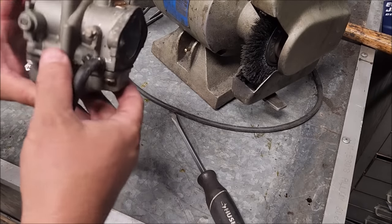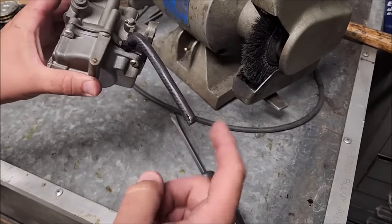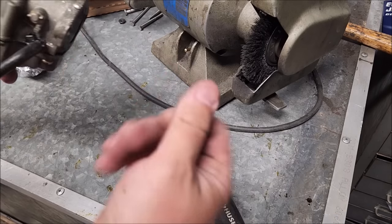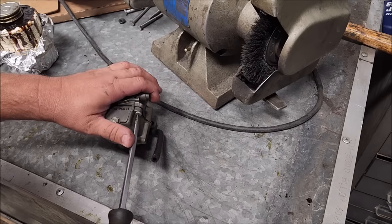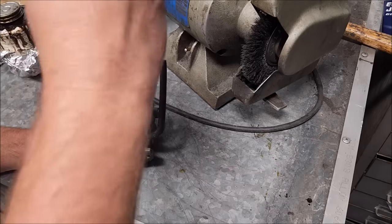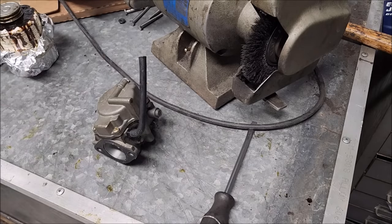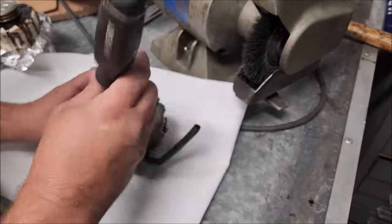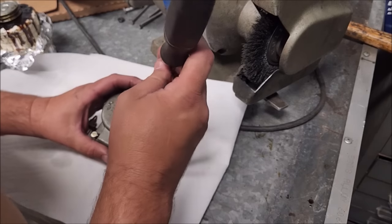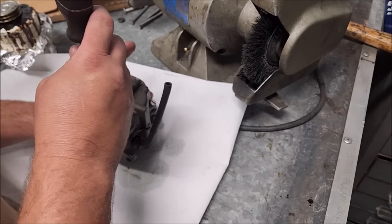First thing I'm noticing is the fuel line zip ties — they're just loose. The T-fitting basically just fell out of there. We're going to have some gas in here; at least we should. If we don't, something's afoot. There goes the gas — I need a rag under there. The bowl's coming right off, not stuck, so it wasn't over-torqued.